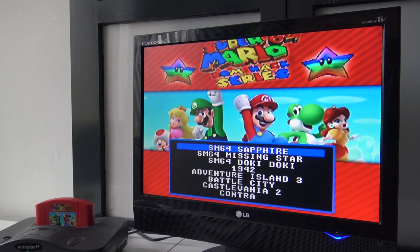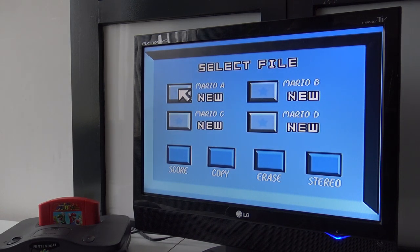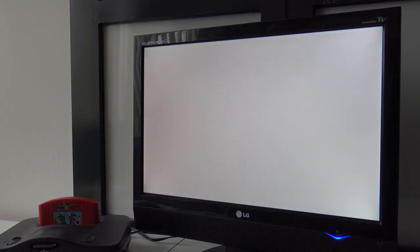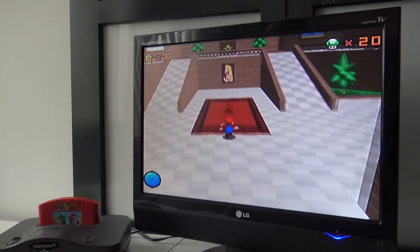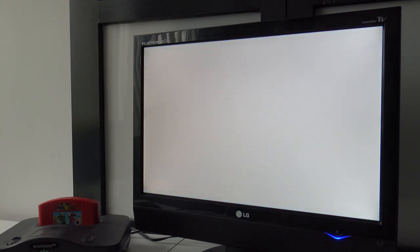I booted up the system and it works without any hassle — so this is great. We can finally play these games like it should be. Hoping they are not freezing. Let's try SM64 Sapphire. I'm still very curious — does this thing save the files? No annoying menu over the intro. Let's go!